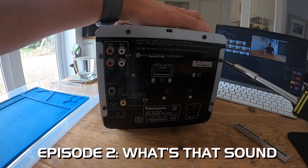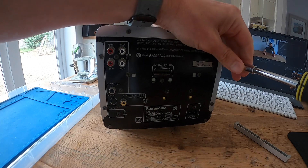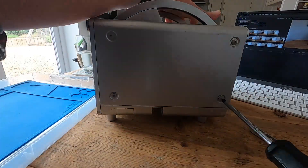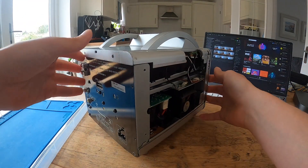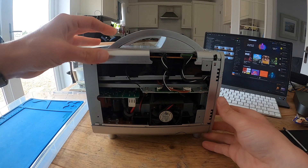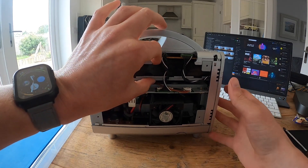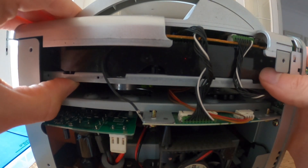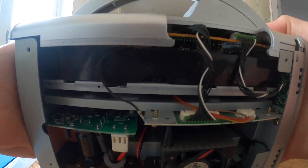In the words of the great Samuel L. Jackson, hold on to your butts. I've only taken off the side panels for now. Straight away we can see this guy — the drive — so that's obviously loose. That's the common issue. Where are these loose screws?